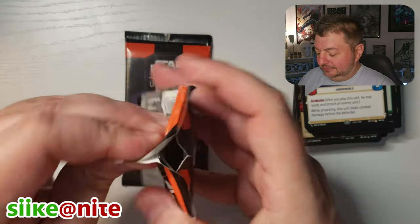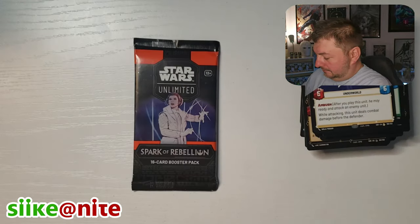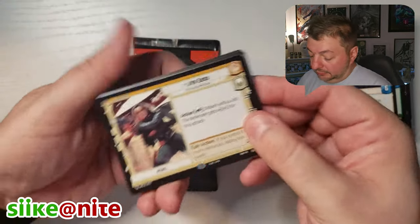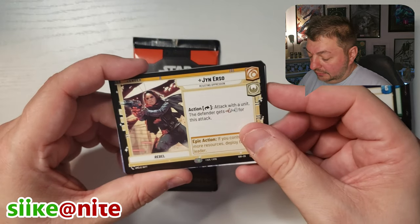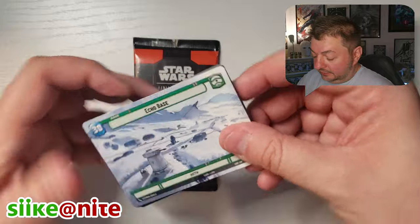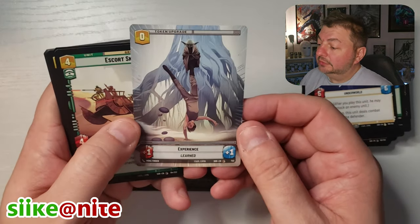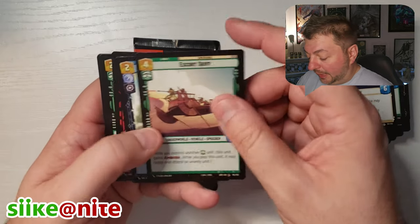Two packs left for Leia. We got Jyn Erso and Echo Base as a hyperspace. That means the art on the back is hyperspace too. We'll put that in our hyperspace pile.